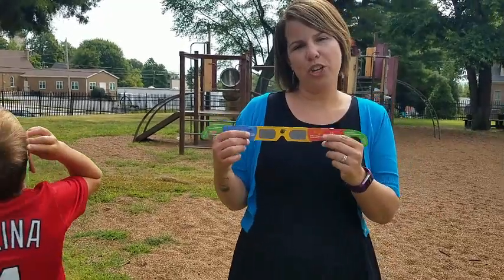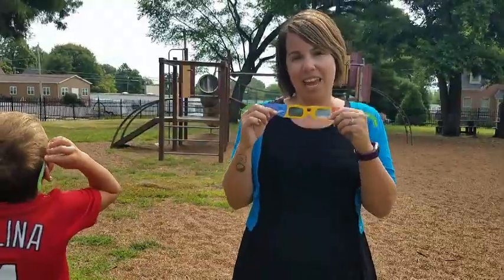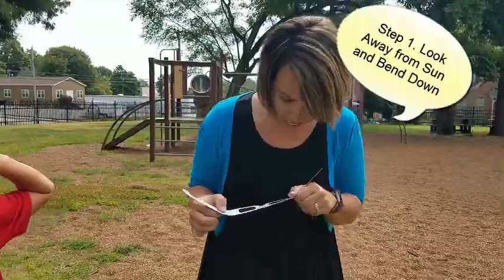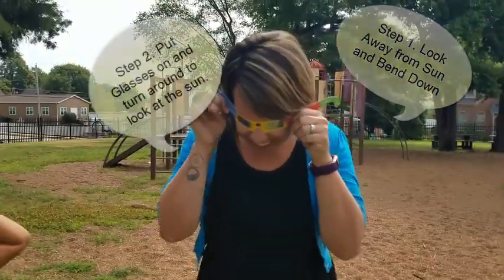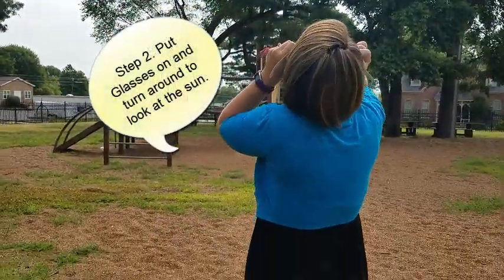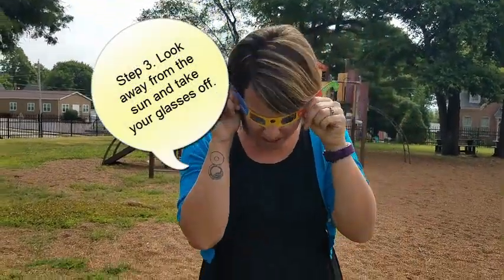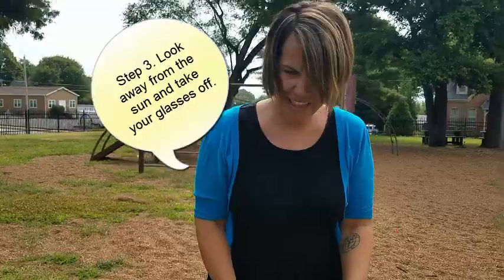Hi, we're going to teach you how to use your eclipse glasses. If you want to look at the sun, you need to bend down, put your glasses on, and then look at the sun. If you want to take them off, look away from the sun, take them off.